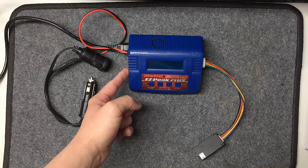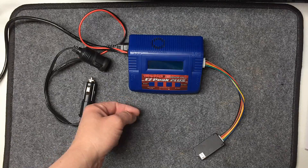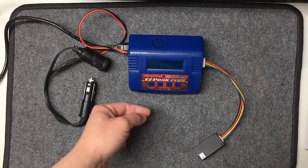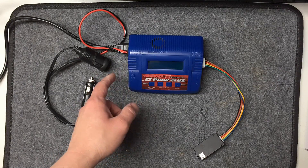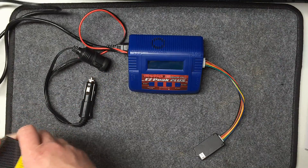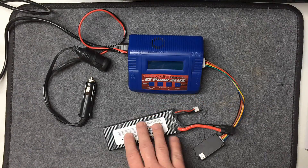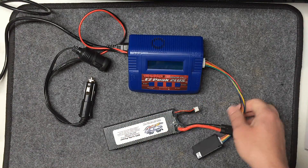It does have a port on the side here where you can plug in the optional temperature sensor — you strap it to your battery and it'll make sure the temperature doesn't rise too high, or else it'll shut off the charge. That's only basically useful for nickel metal batteries. With LiPo batteries, they'll be as cold as the ambient air temperature, so they don't really have that issue with resistance and heating up.